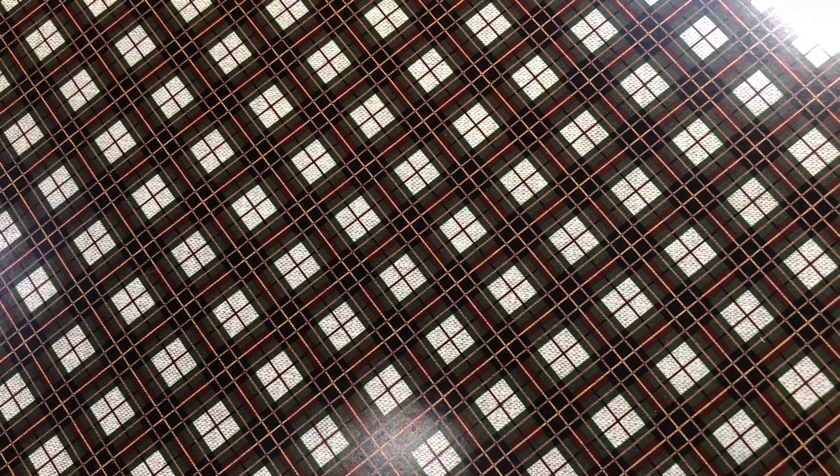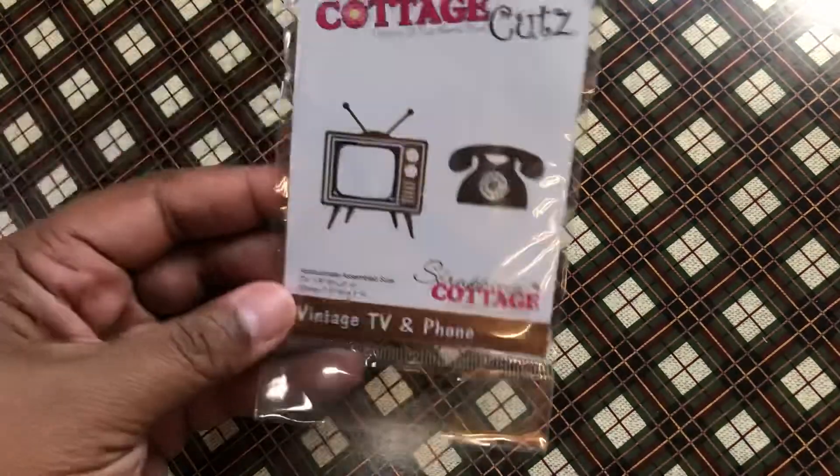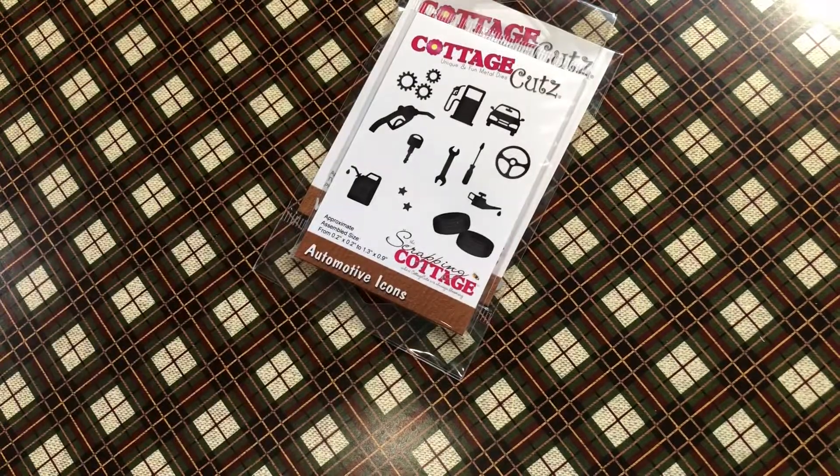I thought I would go ahead and pull out my Cottage Cuts stash and show you what's in here. I have no idea what I want to use, so this is kind of helping me decide what I really have. Once again, this is not a sponsored collaboration — it's just that we have these products and we want to use them. So I'm just going to go ahead and show you what's in my Cottage Cuts stash.